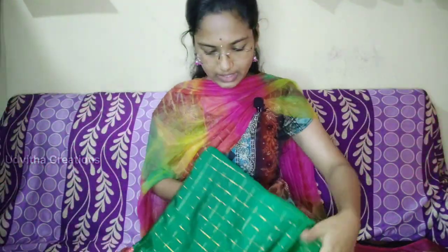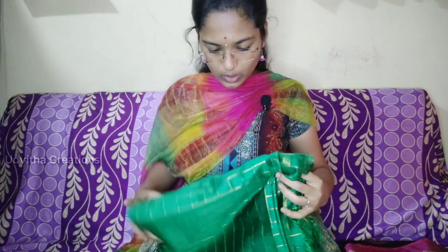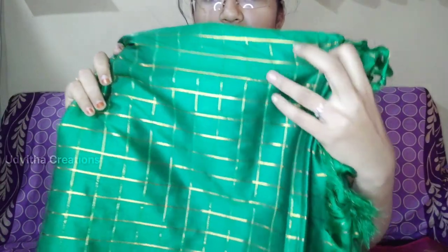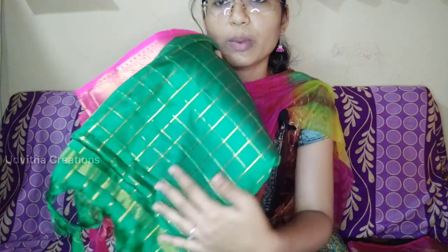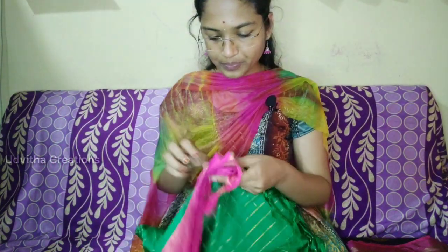It is a lot of sari. It is the green color and it is a light one. It is a lot of quality. While it is a half pink color.